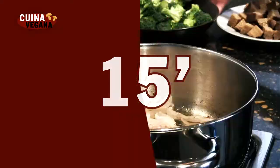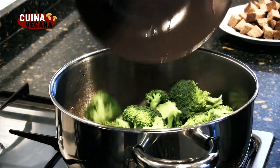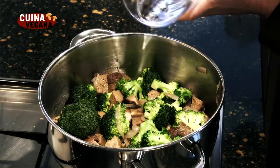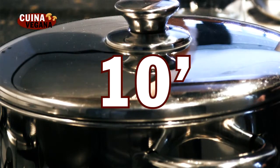Mientras tanto, en la cazuela con la cebolla añadimos las flores del brócoli, el seitan y un fondo de agua. Tapamos y dejamos cocer unos 10 minutos o hasta que el brócoli esté al punto.